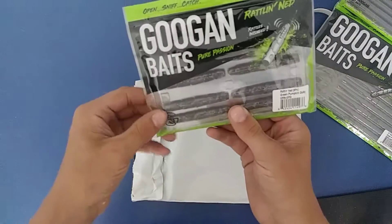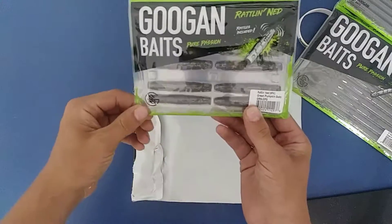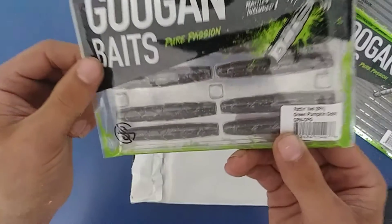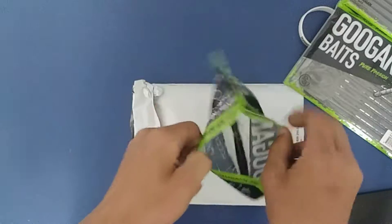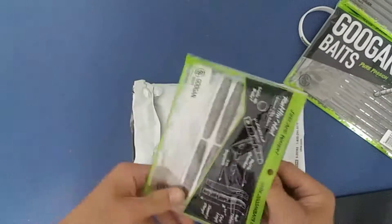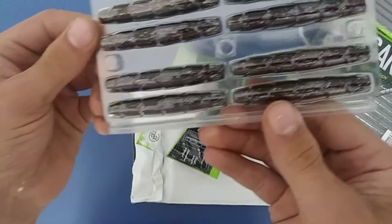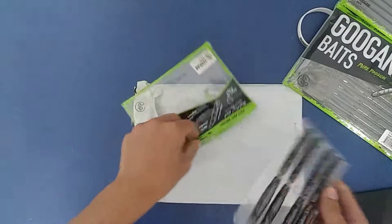And then here we got the Rattle and Ned, which I actually really want to try out because I haven't done a lot of Ned Rig stuff. Whoa, I got green pumpkin — it's got a little bit of purple in there. You guys can see that. And I do have rattles in them. That's pretty cool.